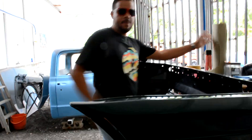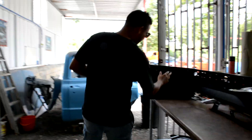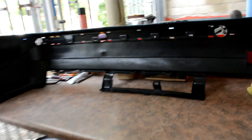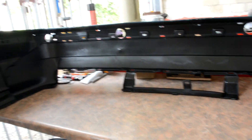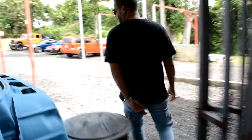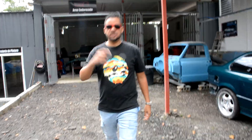Tengo hoy de camarógrafa a mi esposa, está atrás de la cámara. Gracias por estar ahí ayudándome. Miren el bumper de atrás del BM — también pintadito de negro satinado por dentro. Son detallitos que nos hacen diferente.